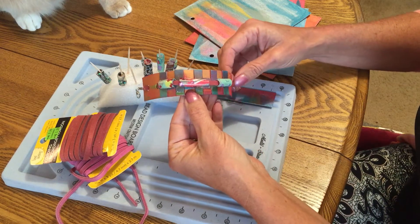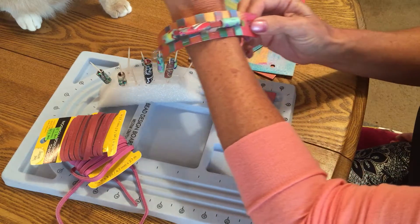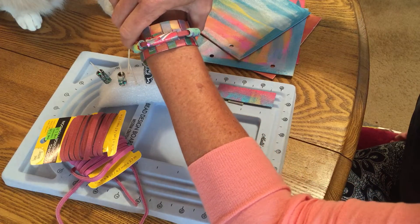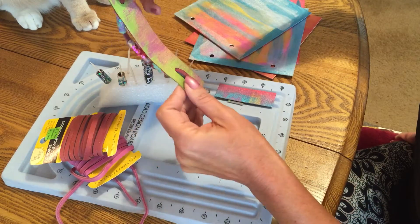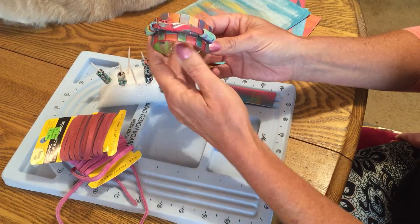Hi, this is Terry Mary — Terry rather — and I made this little bracelet. I hope you like it. It kind of fits like this on my wrist and I made it out of grunge board, Tim Holtz type or Ranger grunge board. It kind of looks like leather to me, it feels like leather.